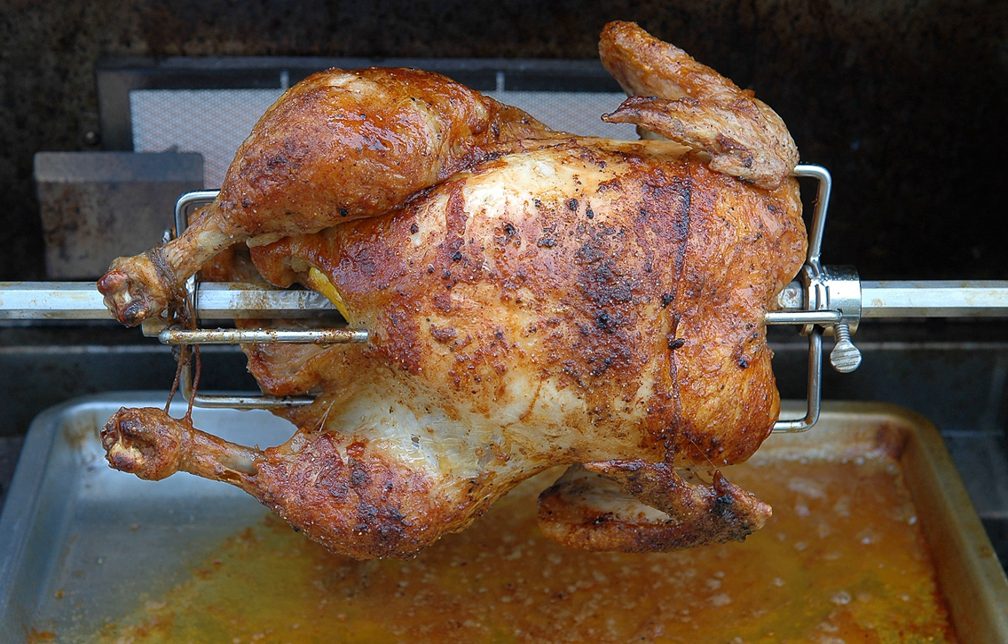Mechanical turnspits, or roasting jacks, were later invented — first powered by dogs on treadmills, and then by steam power and mechanical clockwork mechanisms. The spit could also be powered by a turbine mounted in the chimney with a worm transmission for torque and speed conversion.